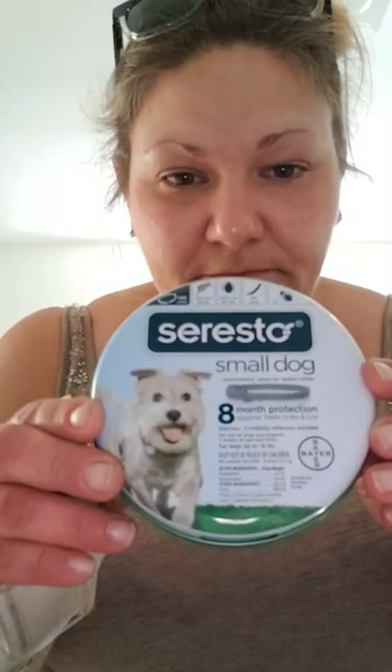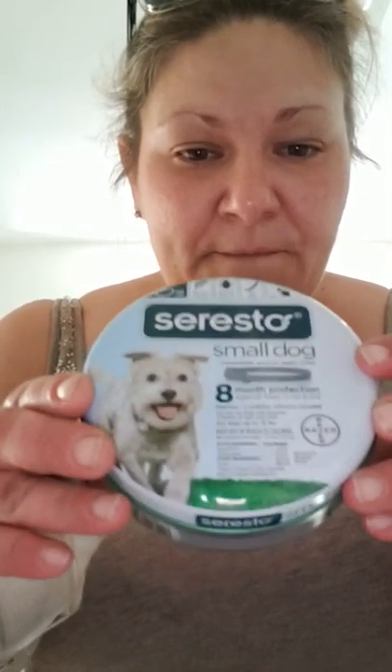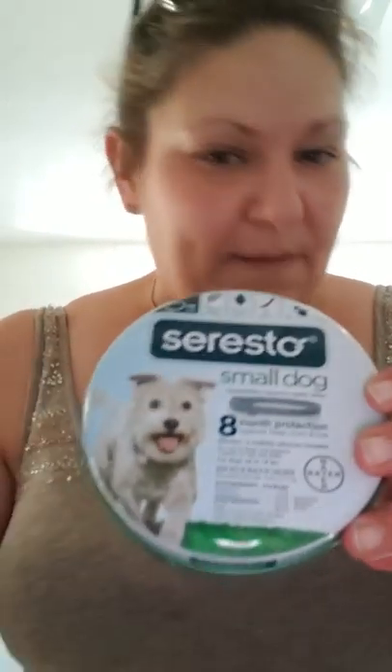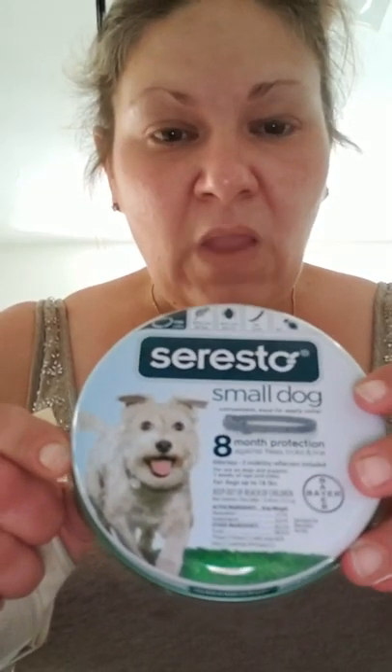Hi, good afternoon. This is about the Seresto flea collars for small dogs. I'm recording this and posting it on YouTube so other dog owners are aware. I ordered two Seresto small dog flea collars offline — here's the package — and I also ordered three for my cats, which I don't have those packages because I threw them out. My total came to $132 plus I paid an extra $20 to have it shipped in four to seven days.